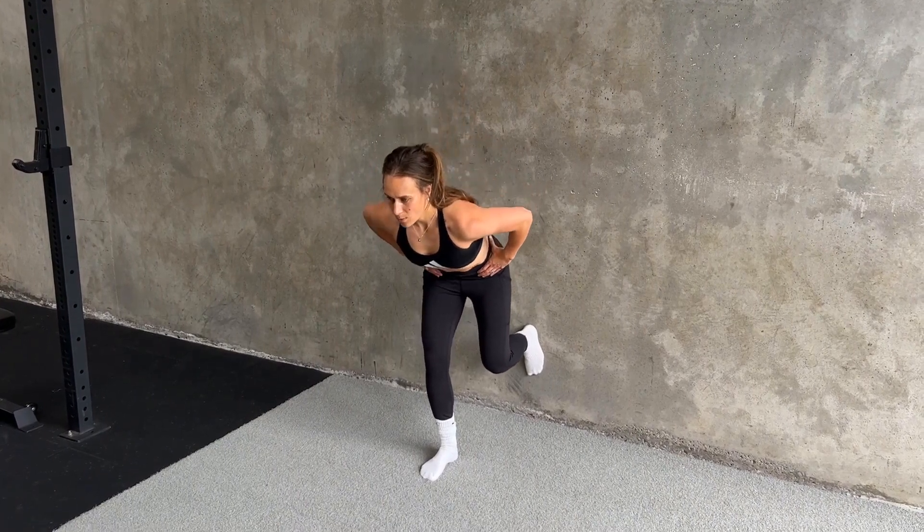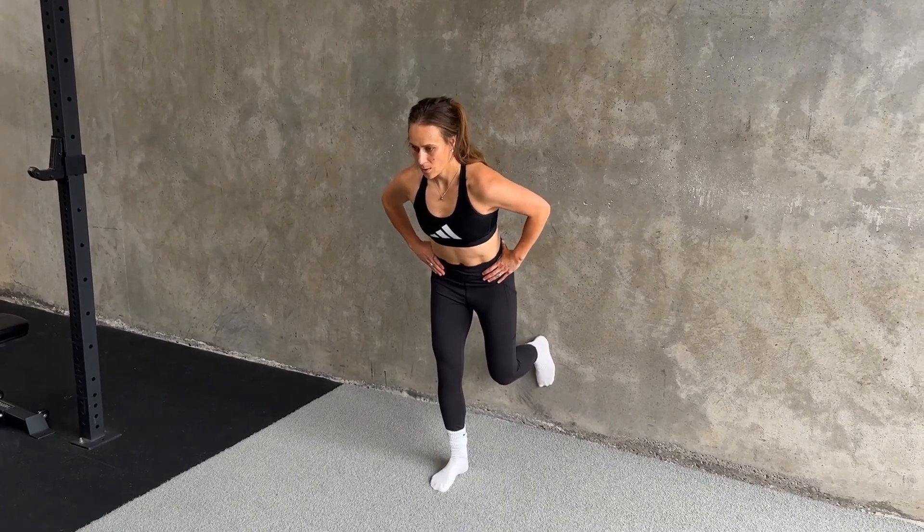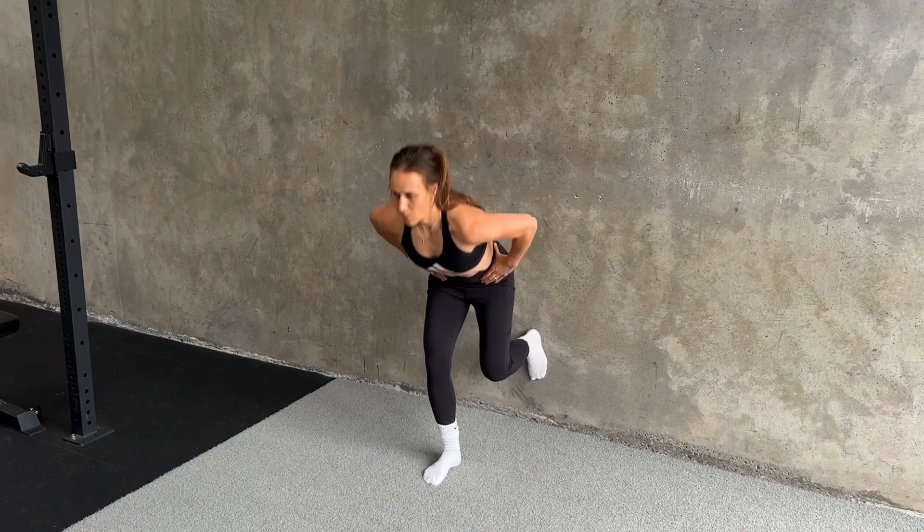With a single leg, it's a great way to actually just make sure we're trying to target each side one at a time. And it is more functional anyway because when we do walk and carry out our day-to-day tasks, we're usually on one leg anyway as we take one step forward in front of the other.